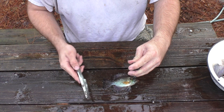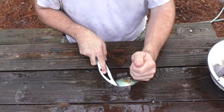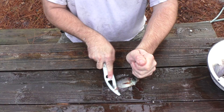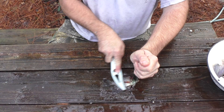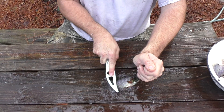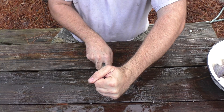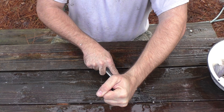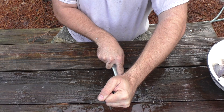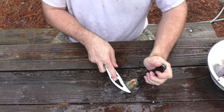The next thing I'm going to do is scale them. I've got a scaler with me — I carry a scaler in my backpack with my fishing kit. We're going to scale both sides of them, using the knife here to brace them so I can hold them. We're going to get all them scales off there. You might have to flip them around. Make sure you get them around those fins. Flip them to the other side and do the same thing.